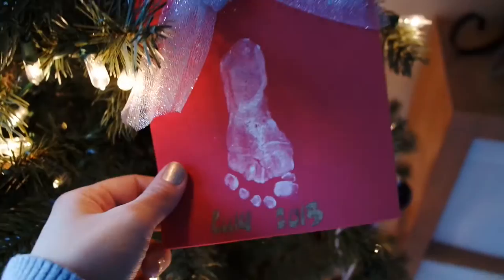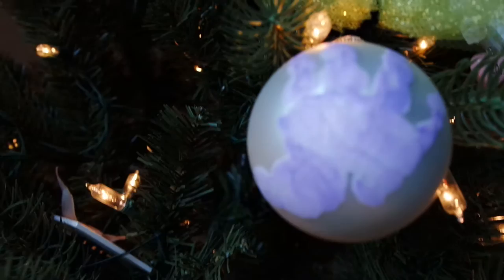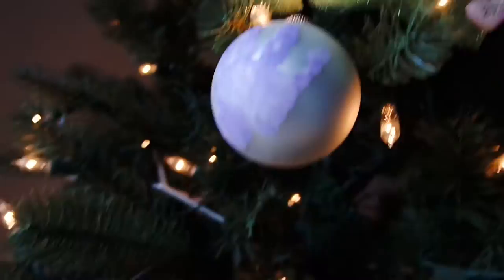This was an ornament I made two years ago — that was Lukey's foot and Aubrey's hand. I've also done this handprint one. I saw it on Pinterest and it was for newborns, except that it's really hard to make a newborn open their hand. So that's why we did the foot the next Christmas after when Lukey was born.